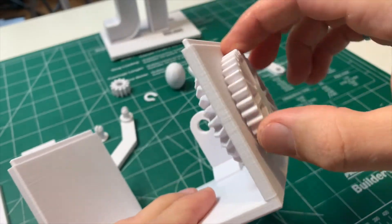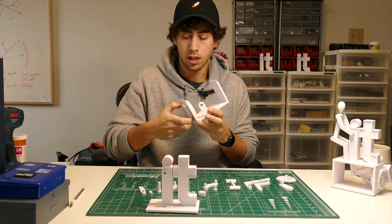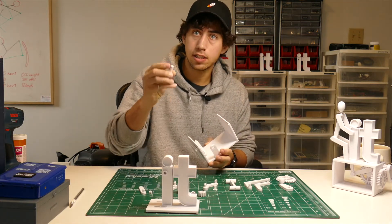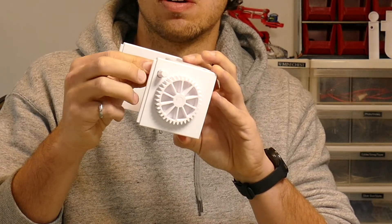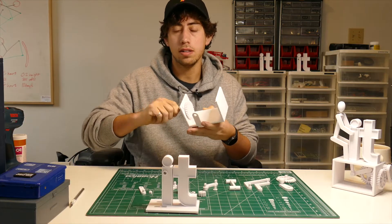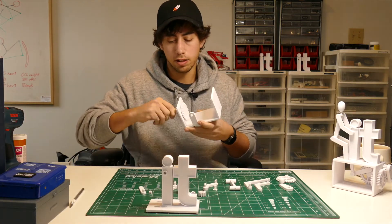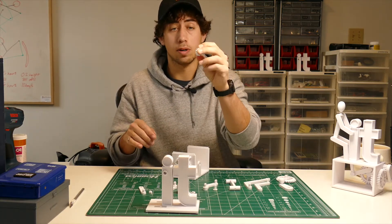Give it some spins back and forth to make sure it's moving decently well. Then grab this shaft — it's a little circular shaft with a hex on the end — and pop it into this hole right here. Give it a couple of spins as well and make sure it's turning relatively loose; we'll work on that a little more later.